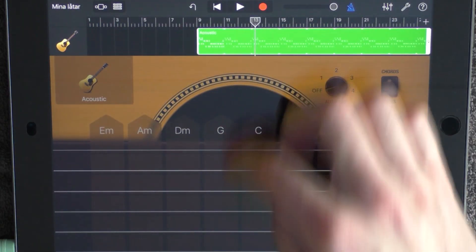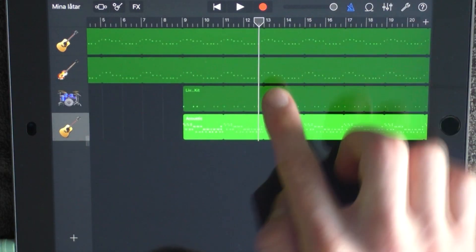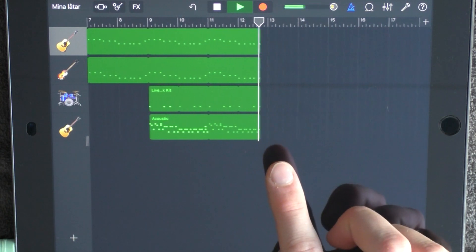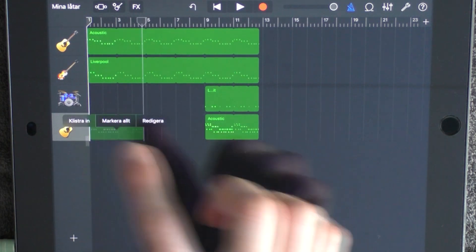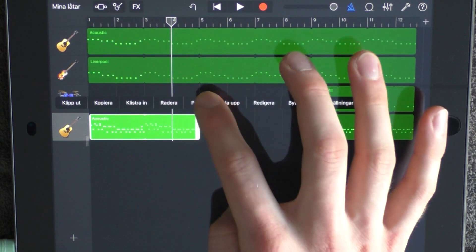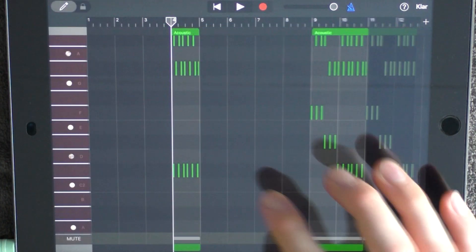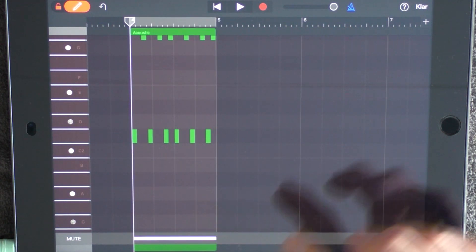Loop this. Go to the track view and remove these four instruments to the third line of 12, so right before 13. Also copy this guitar, paste it at one, drag it out to five, then split it at four and remove the parts in the beginning. Go into it and remove the mute, then add a mute again just to make sure it works.